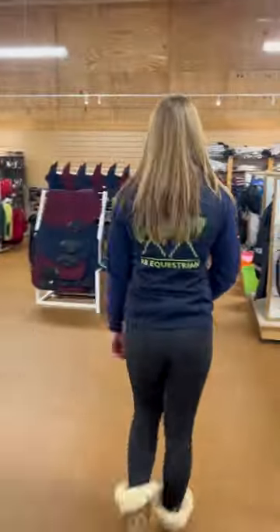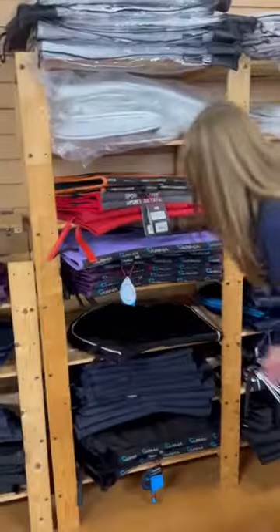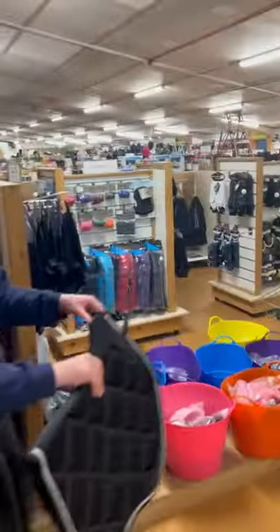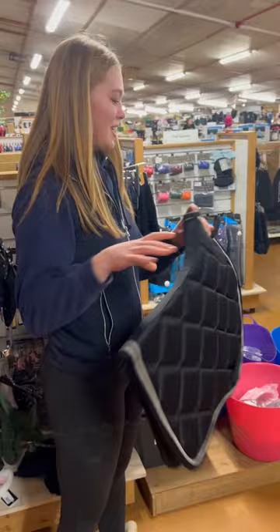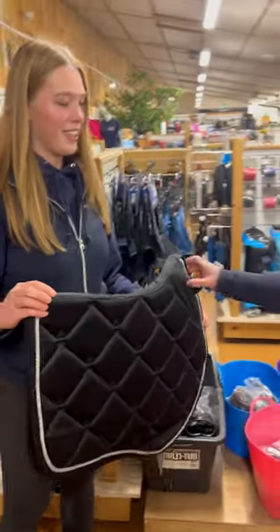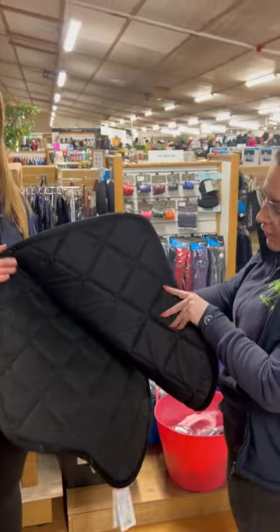Do you have any forward cut show jumping pads? I'm going to a course hire next week, ideally something affordable. So this is the Cameo jump pad, it's a nice forward cut, super smart and very affordable. Feels like great quality.